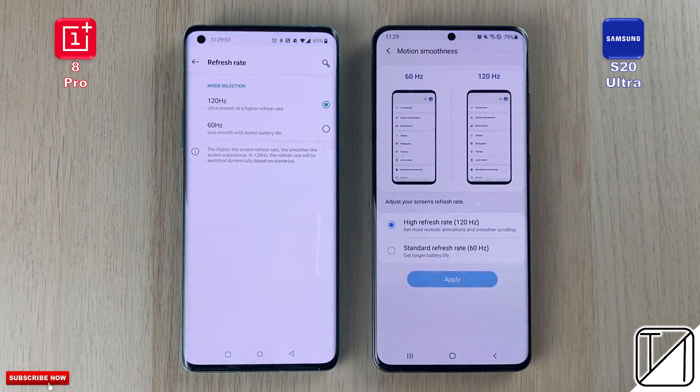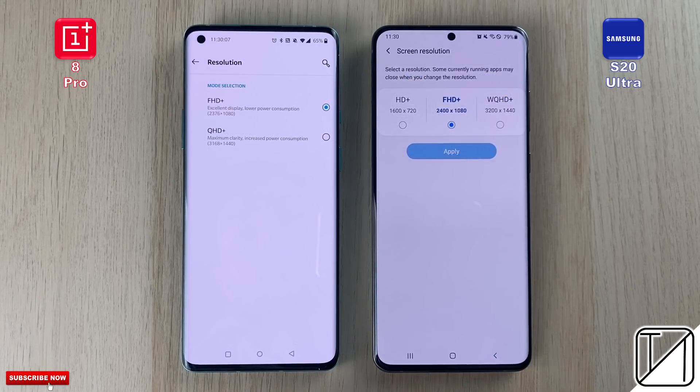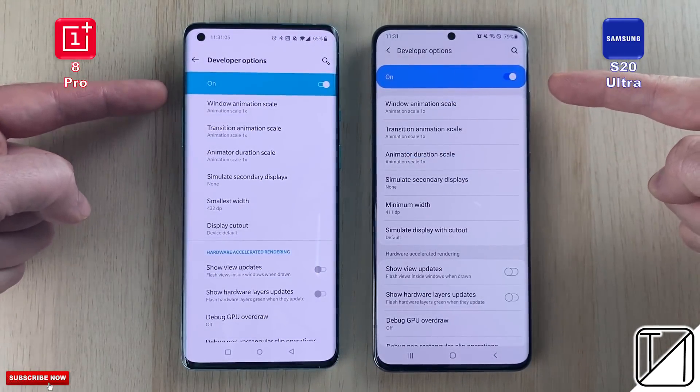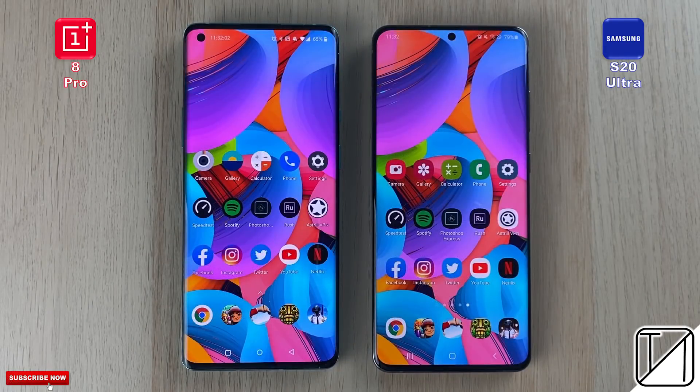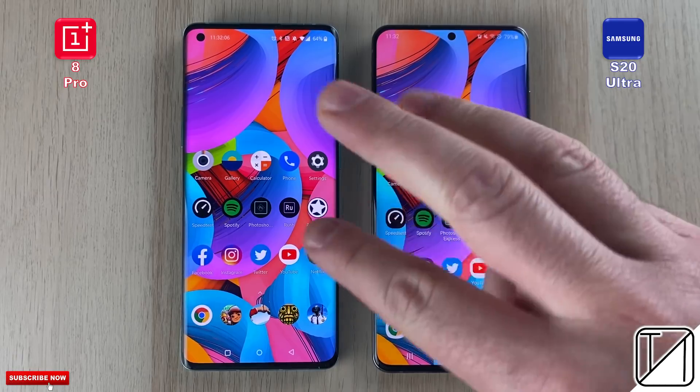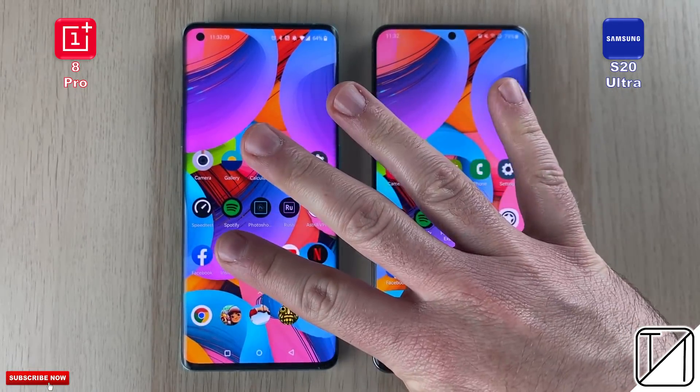Feel free to hit pause for more information. Both devices have 120Hz panels, and we're restricting both to Full HD Plus, since the Samsung cannot do WQHD Plus and 120Hz simultaneously like the OnePlus can. Animations are left on due to a recent YouTube poll. Round 1 covers boots, fingerprints, and face unlock. Round 2 is initial app opening. Round 3 is reopening app speed. Round 4 tests RAM management.